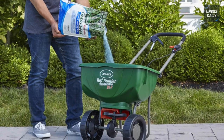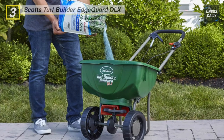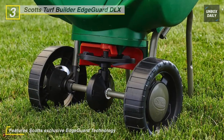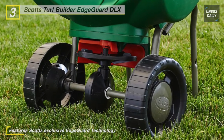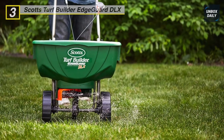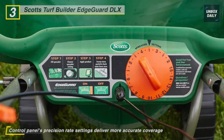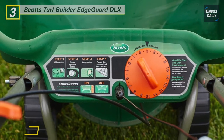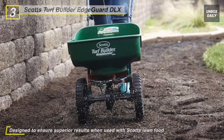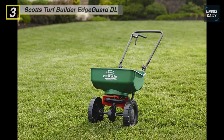The next product on the list is the Scotts Turf Builder Edgeguard DLX Broadcast Spreader. This spreader has a large hopper that holds enough fertilizer to treat up to 15,000 square feet of lawn, and offers a control panel that allows you to use it with precision rate settings. When engaged, the exclusive Scotts Edgeguard technology blocks off the right side of the spreader pattern to prevent the product from spreading onto non-lawn areas. It is perfect for medium-sized areas that need precise application, such as heavily landscaped areas or tight curves, and comes calibrated and ready to use.